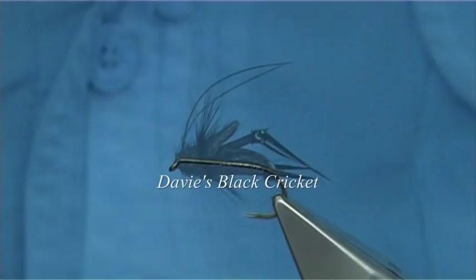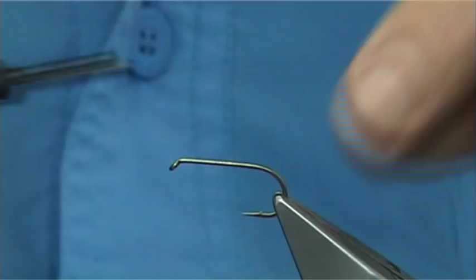I'm using a size 10 dry fly hook. The thread I'm going to be using is uni thread in 8-0 in black. First thing I'm going to do is put down a good layer of thread all the way along the shank.